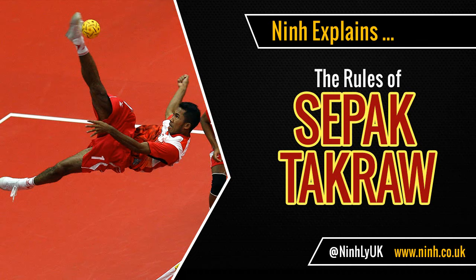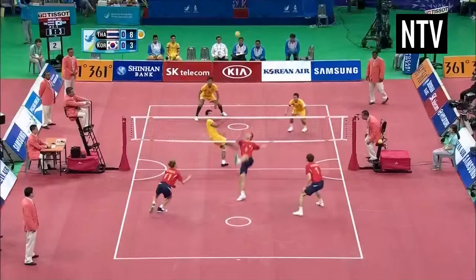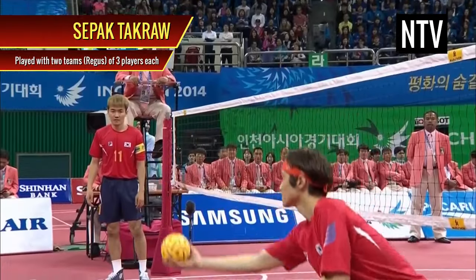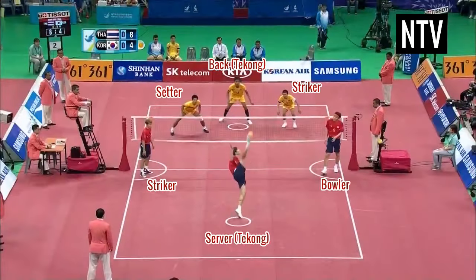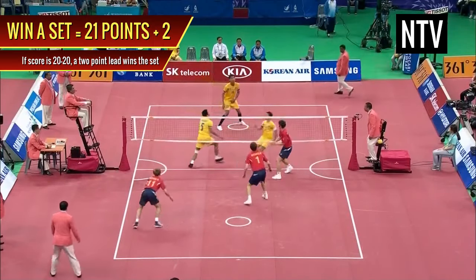Nin explains the rules of Sepak Takraw. The object of the game is for your team to win three sets faster than the opposing team. A team is made up of three players and consists of these positions. To win a set, you must score 21 points and be at least two points ahead.